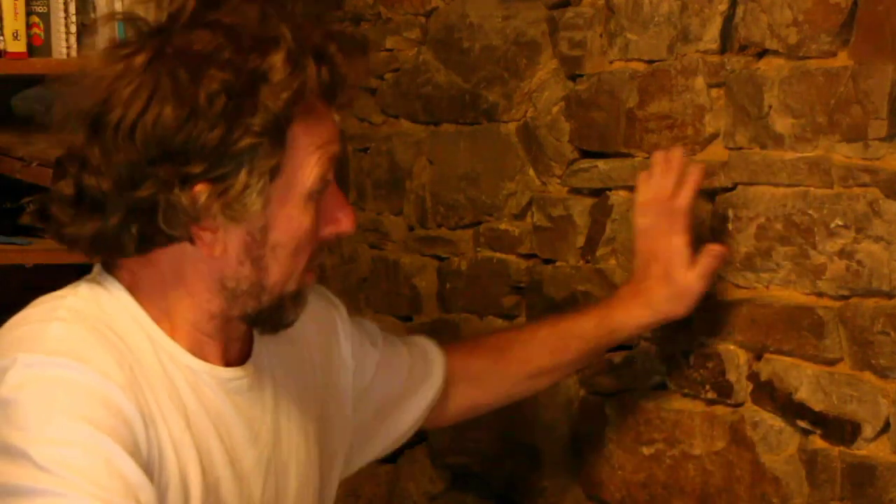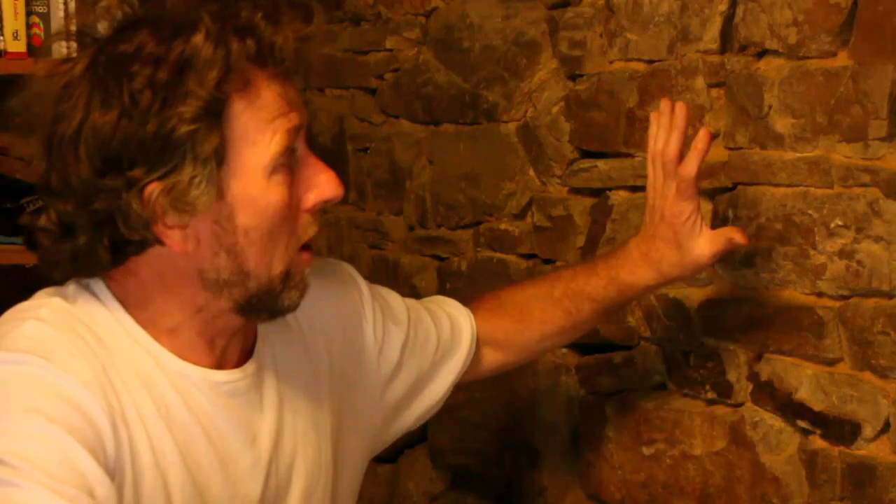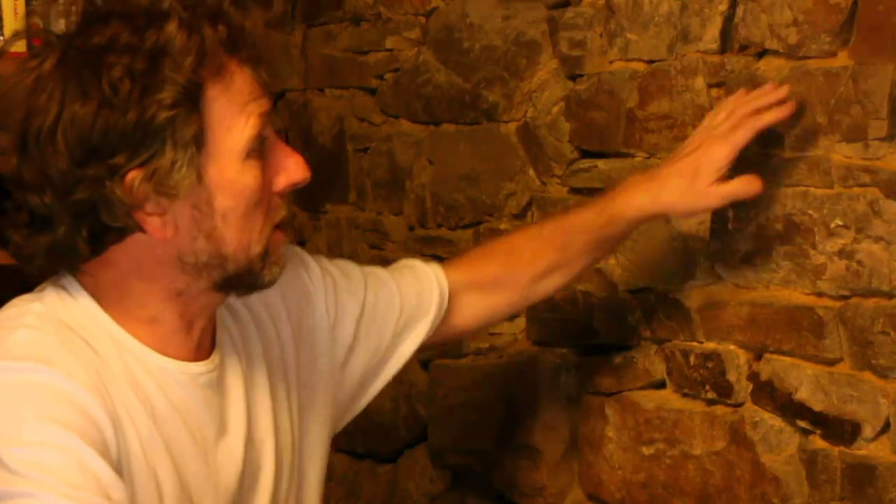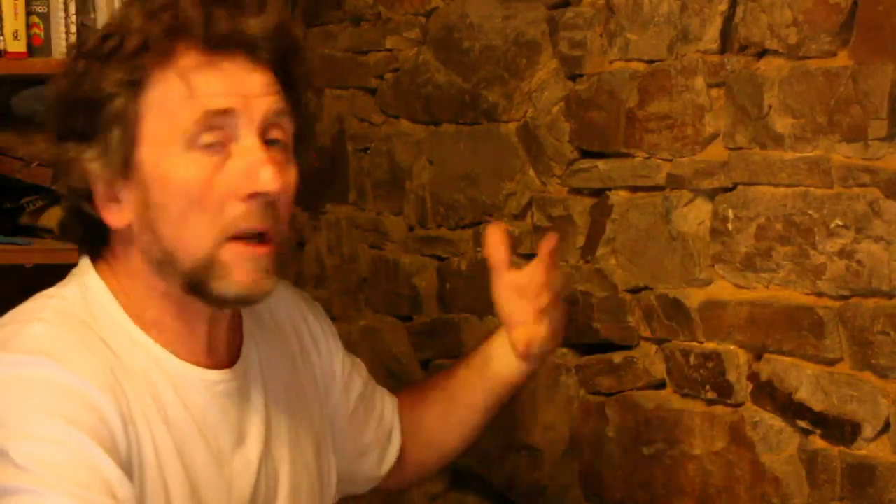Now these walls are 300 years old. They are stone and they're laid onto a mortar which is just clay. What's happened over the years is some of the clay has come out because it goes friable, and I'm going to be replacing it with a lime-based mortar.